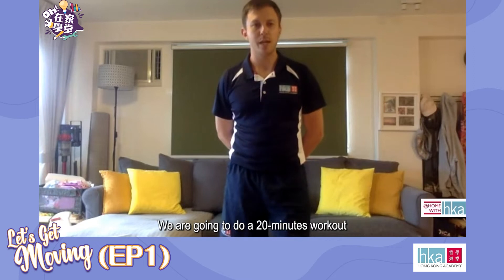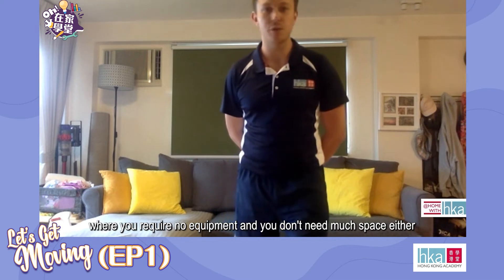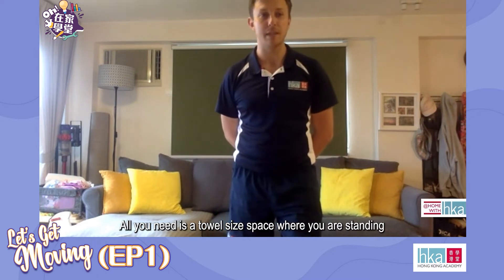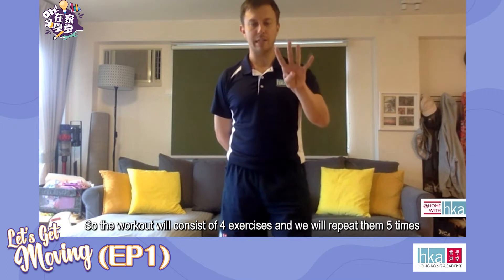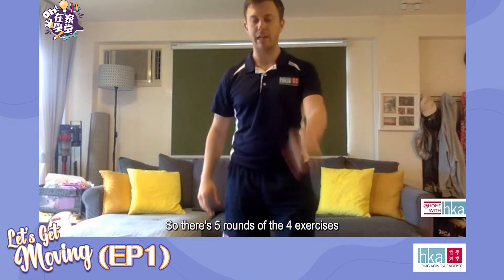My name is Simon Roberts and I'm the Athletics Director at Hong Kong Academy. We are going to be doing a 20-minute workout where you require no equipment and you don't need much space. All you need is a towel-sized space where you are standing. The workout will consist of four exercises and we will repeat them five times — five rounds of the four exercises.